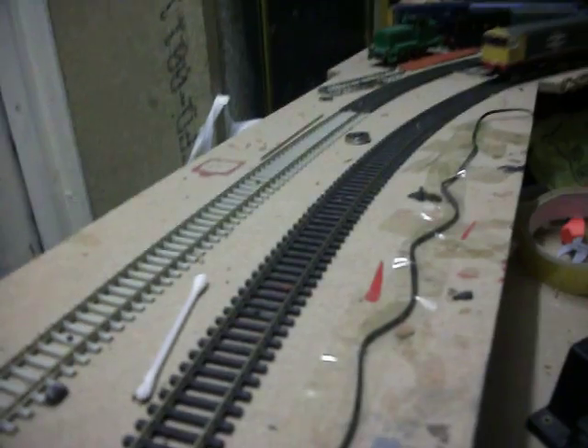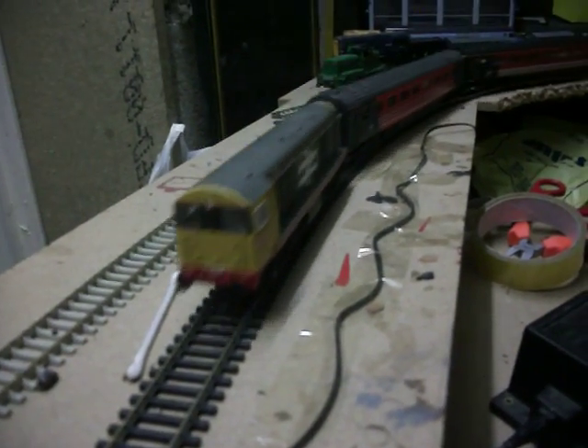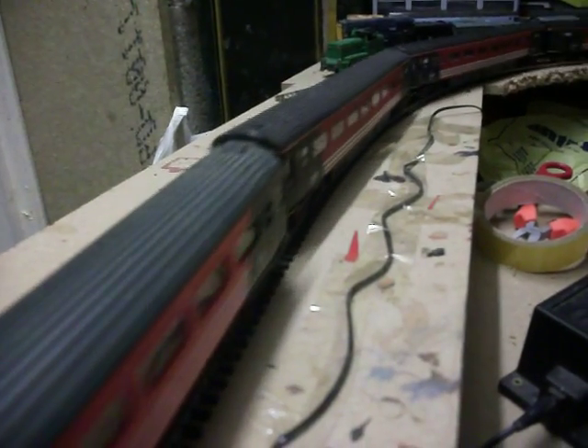Class 20 will be working on the main line as well now. It's working on the Virgin Express.